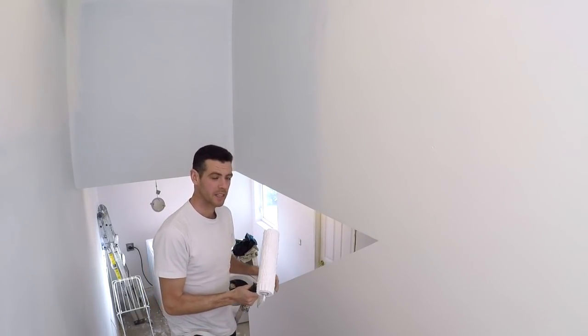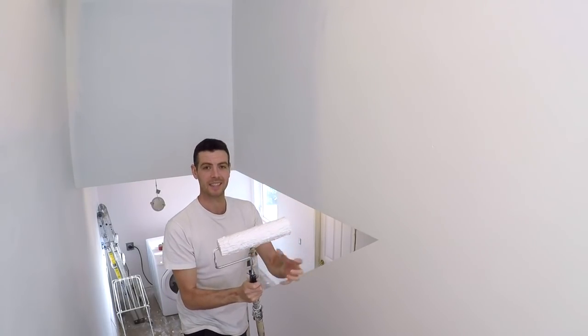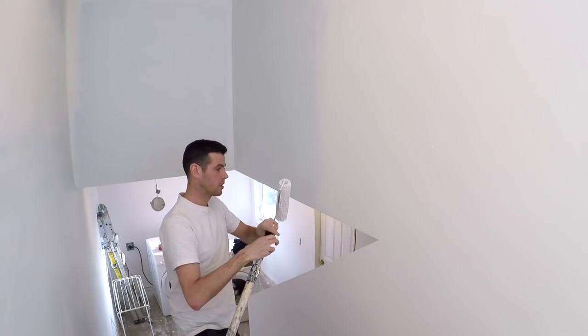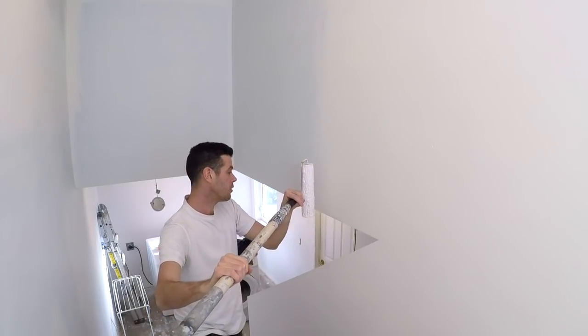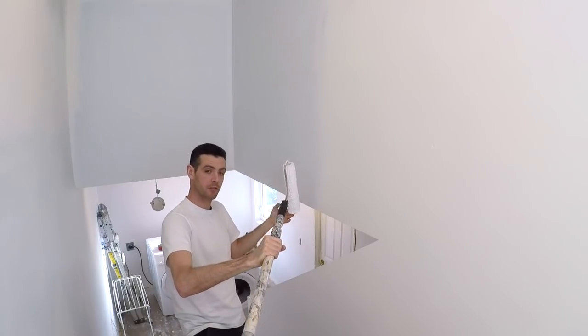I have a bunch of corners here and I have a dangerously full roller — I just got this thing saturated. So the number one thing you don't want to do is mash a fully loaded roller onto your corner. It's going to get huge drips for sure.